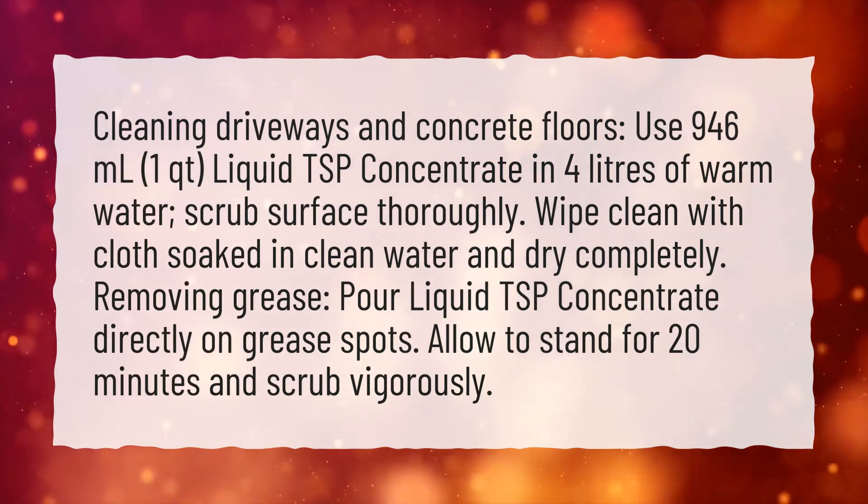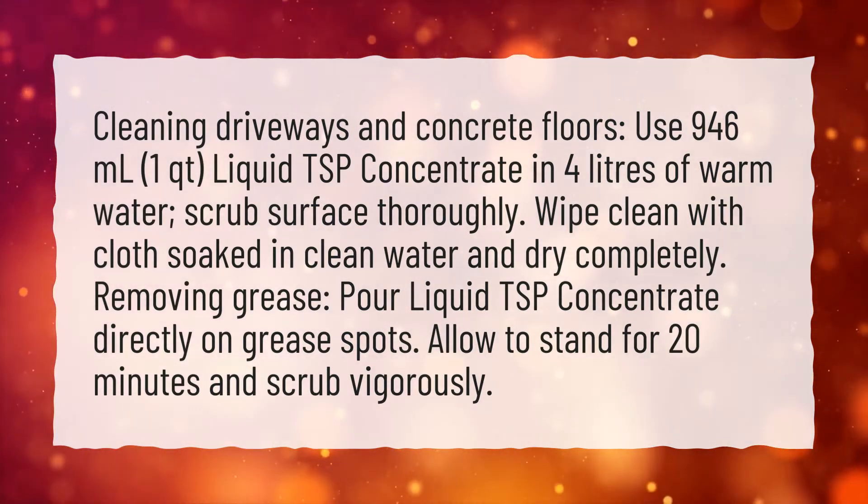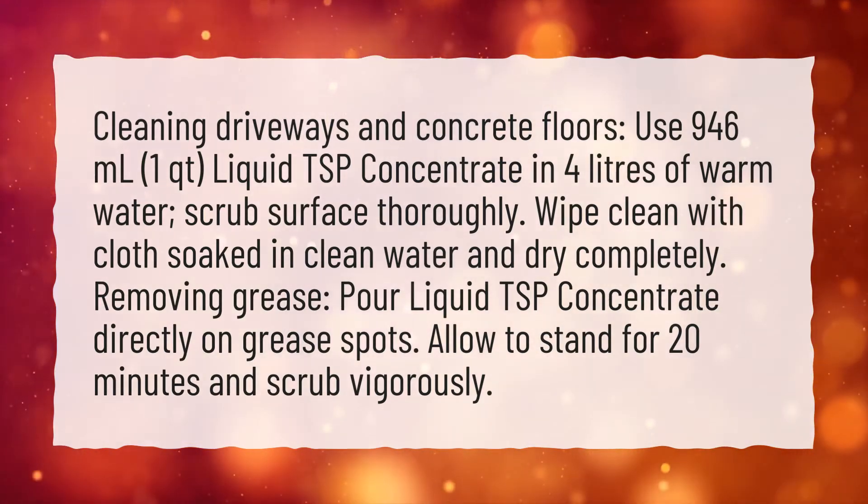Removing grease: pour liquid TSP concentrate directly on grease spots. Allow to stand for 20 minutes and scrub vigorously.